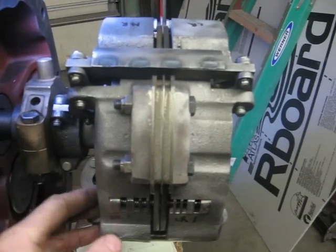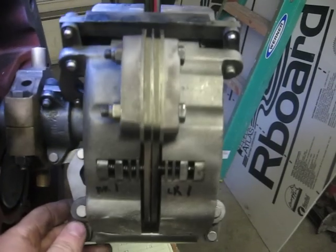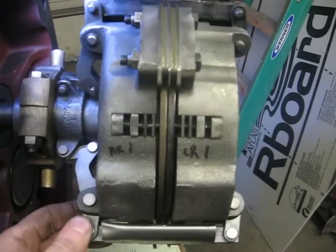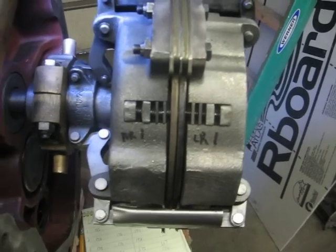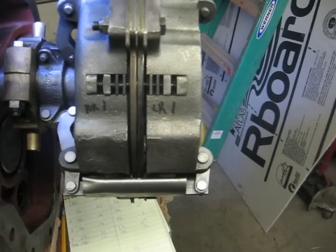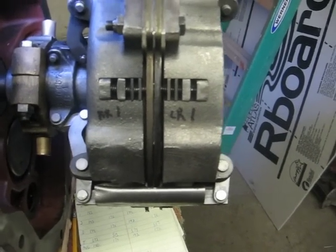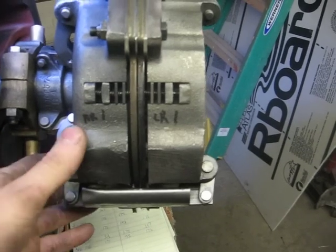I know it's been discussed quite a bit - the topic of power director adjustment. I've got one here out of a D-15. I went through the transmission; the tractor wasn't running when I bought it, so I tore the power director apart and cleaned everything up.